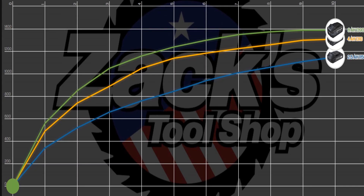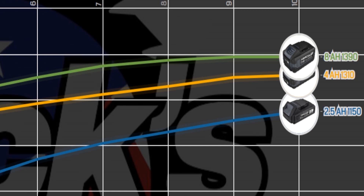The 8 amp hour adds a little more power over the 4 amp hour across the curve and adds a whole lot more than the 2.5 amp hour, which basically starts to look like a crank drill by comparison. A lot of power from the 8 amp hour, but it is heavier and there are issues — it's going to snap your bits off every now and then.